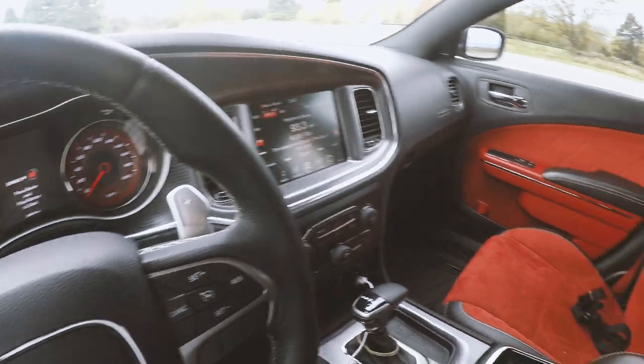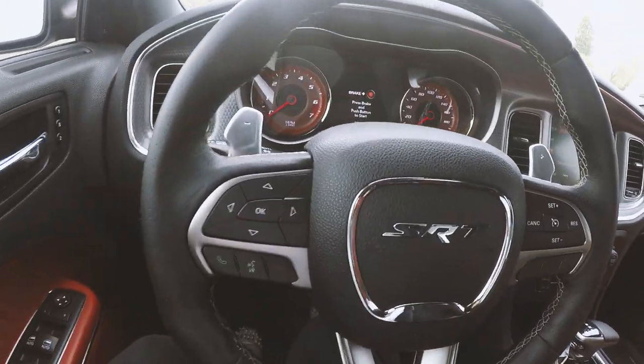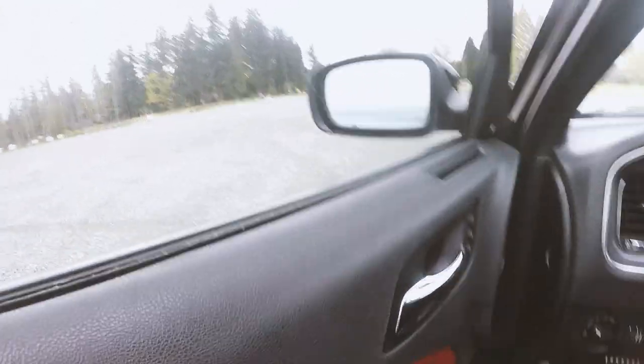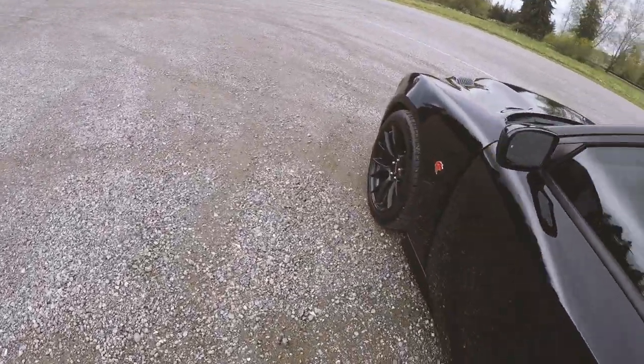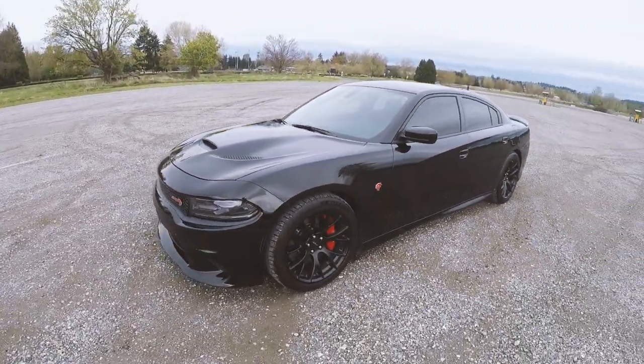So the red key gives you — well, obviously this car has a red interior too, but that's not the point. The red key gives you 707 horsepower apparently. This car has a tune on it, so it's gonna have a little bit more. And it's like 600-something foot-pounds of torque.